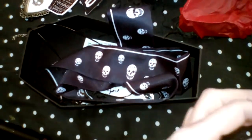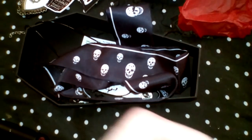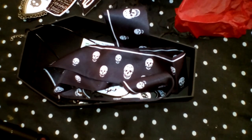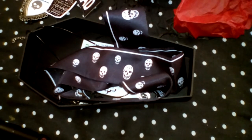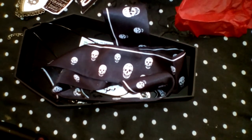And that's it for this box. Memento Mori means remember you will die — something like that. Anyway, thanks for watching. Bye!